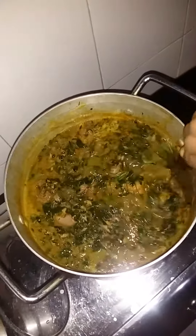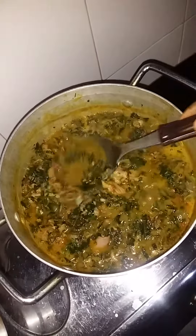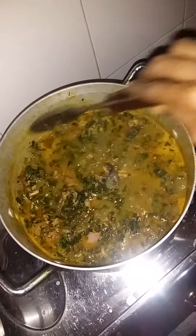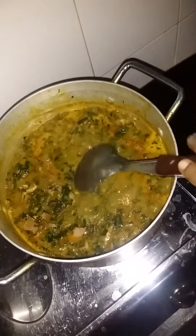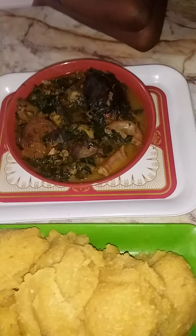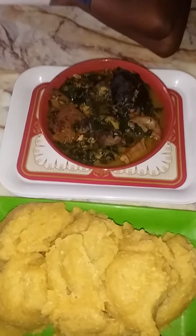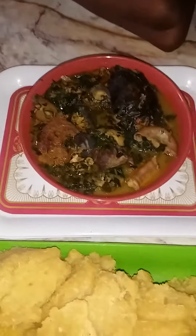I'm just going to stir a little before the fish wants to get into pieces. Ofei Overe! What do you think of this? This is Ofei Overe. Don't be only carrots — the cucumber. Finally, our soup is ready! Ofei Overe with a mountain of eba.